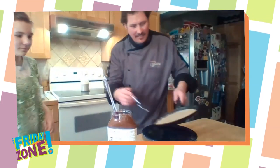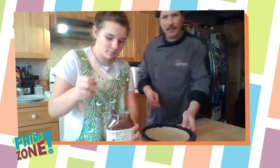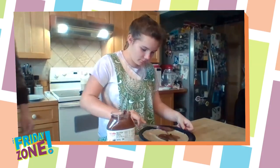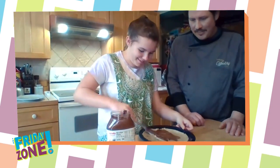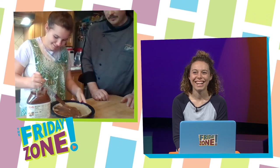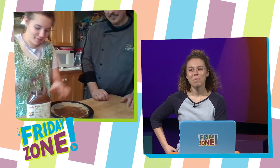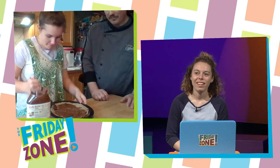All right, now I think we're ready. We're going to slide it right off the pan. That looks so beautiful. And we're going to fill it the way she likes. No holding back, Addy. Chocolate and Nutella — what kid doesn't like Nutella? You want to cover the whole surface? Yes. He's meticulous. That's a sign of a good chef.